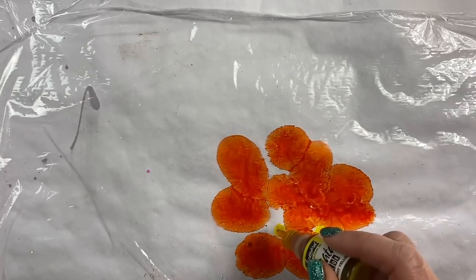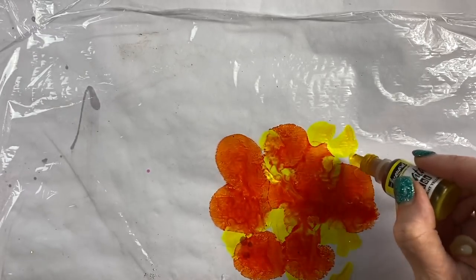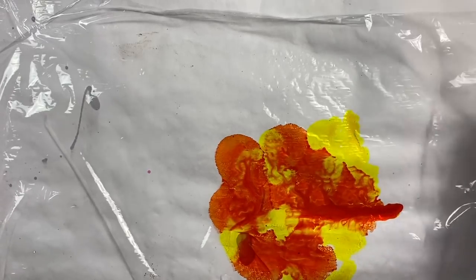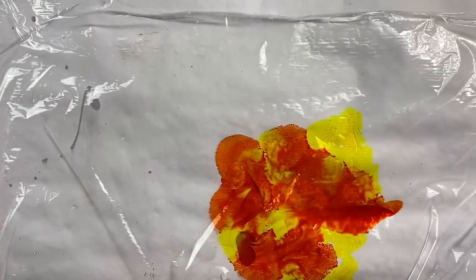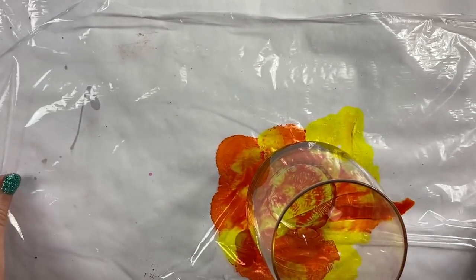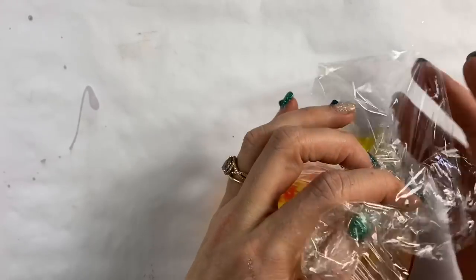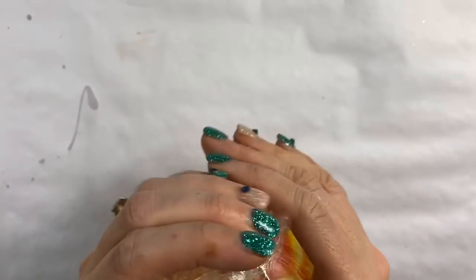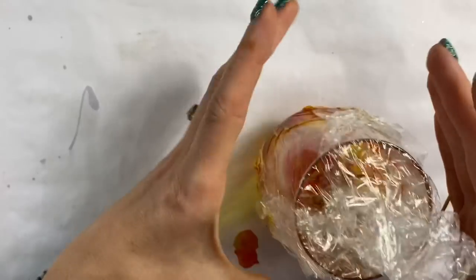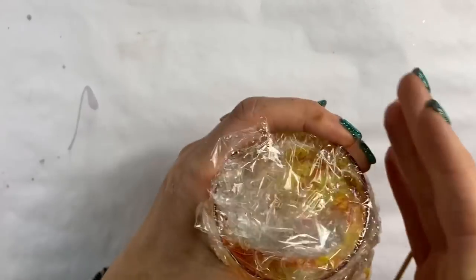We're going to drop them in there and make sure they pool in the cup. It's really fun to watch them blend together. The table is not level so it's trying to run a little bit. Then we're going to take the wine glass, set it down into the middle of that, bring the cling wrap up the sides, press it just like you see in my crackle tumbler, and attach it. We're going to make sure it's all pushed down and then put a rubber band around it.